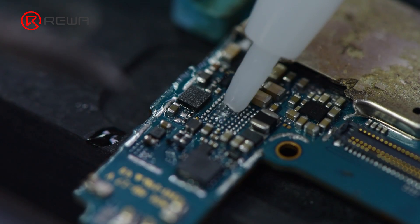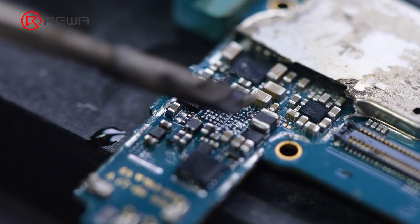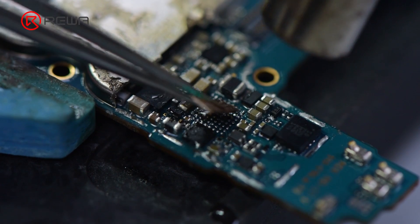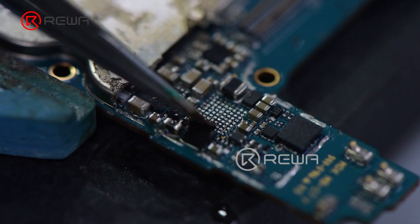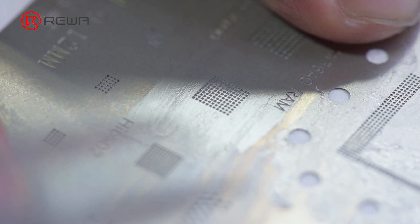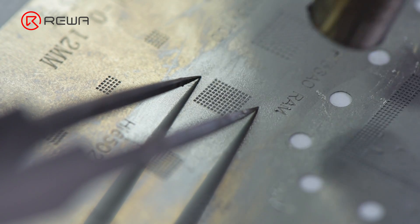Apply some paste flux to the bonding pads. Flatten the bonding pads with a soldering iron at 380 degrees Celsius. As surrounding components are dense, use a hot air gun at 320 degrees Celsius and a desoldering grate to remove tin. Once the bonding pads are clean, apply a layer of middle temperature solder paste to the new IC and form the solder balls with a hot air gun at 320 degrees Celsius.